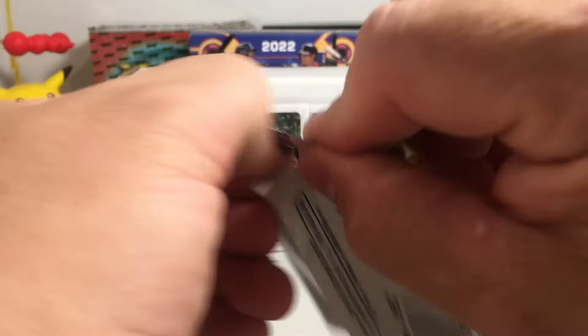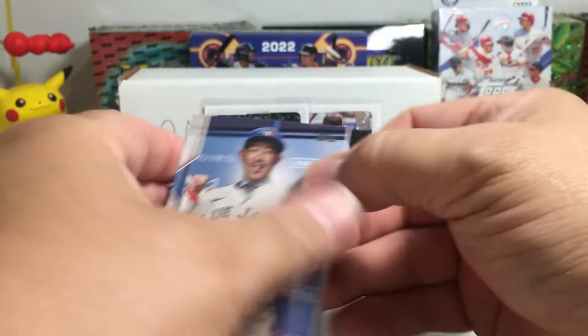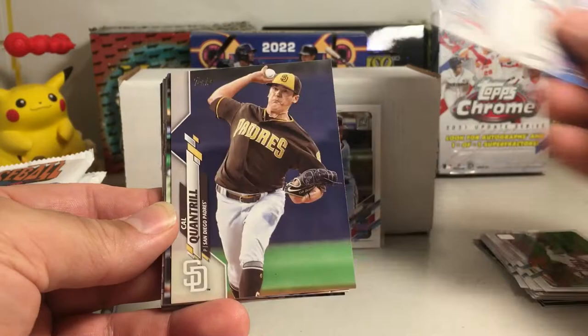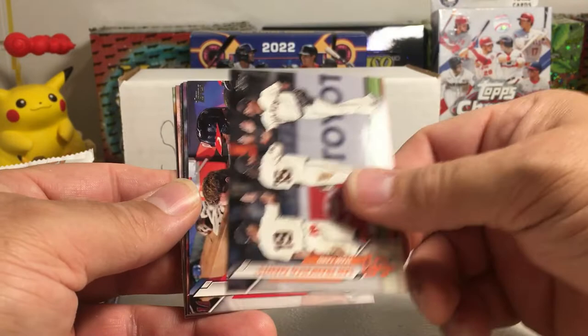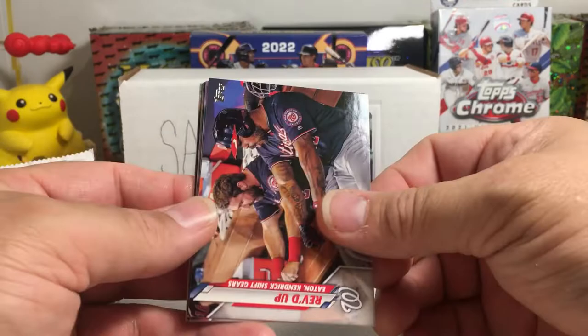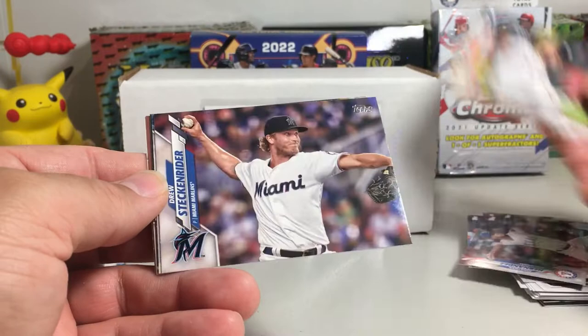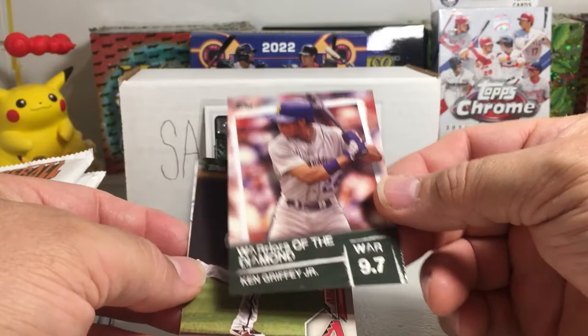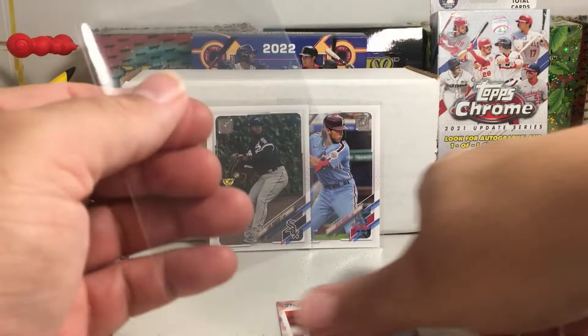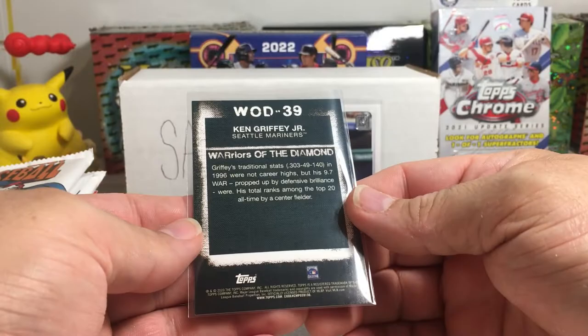Alright, 2020 Series 2 baseball. I'm looking forward to 2022 Topps Update — I think that's going to be an amazing product this year. We got Shun Yamaguchi rookie, Cal Quantrill, Kevin Kramer, Mike Minor, Jonathan Hernandez rookie, Jack Mayfield rookie, Drew Steckenreider, a Warriors of the Diamond Ken Griffey Jr. insert, Nick Ahmed, and Eric Hosmer. I have no idea if the Griffey Jr. insert is rare or not, but I'll go ahead and sleeve it.